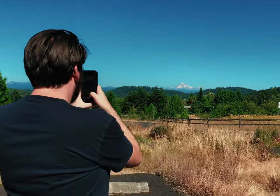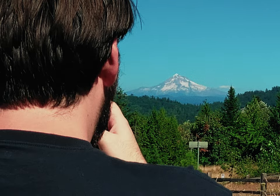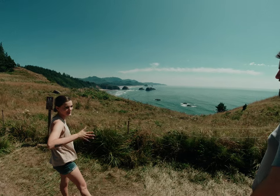Ever since Nate has been here in Portland, I've been telling him that you can see a mountain from where I live. He didn't really believe me at first, but now on a nice clear day you can see Mount Hood in all its glory — especially when it's cloudy and rainy, the colors are amazing.